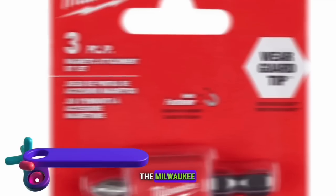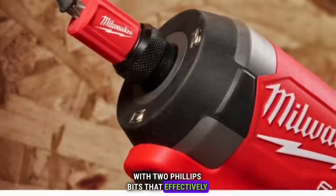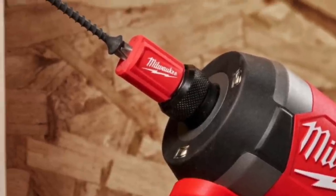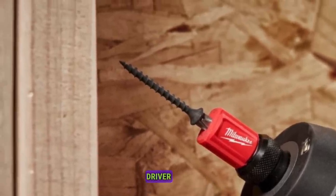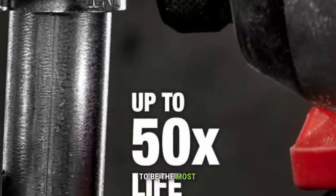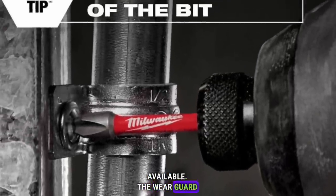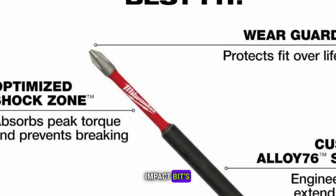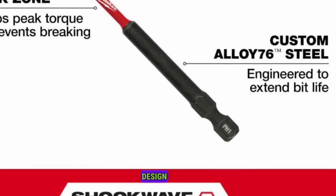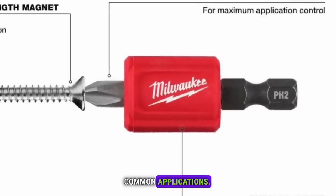The Milwaukee Shockwave Impact Duty Magnetic Attachment comes with two Phillips bits that effectively magnetize the bit tip, maximizing fastener retention. These Shockwave Impact Duty Driver Bits are engineered to be the most durable and best-fitting driver bits available. The WearGuard tip delivers increased wear resistance, protecting the impact bit's fit throughout its life. The compact design of the magnetizer allows for better visibility and access to common applications.